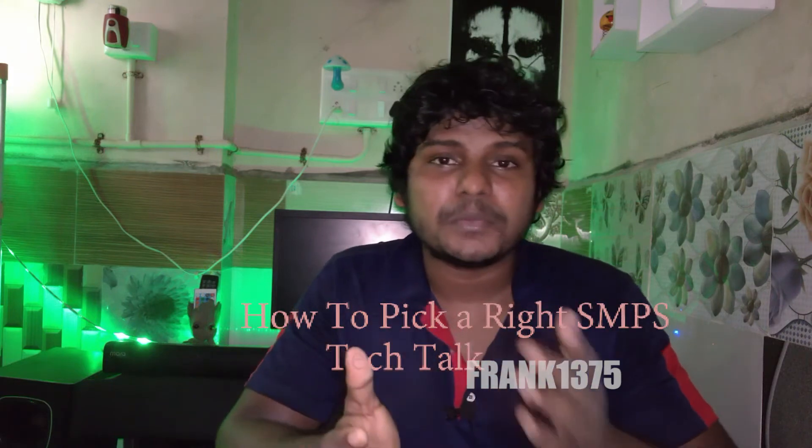In a system, not only the graphics card, motherboard, and processor but also the SMPS will be really important. My name is Frank, and today we're going to see how to pick the right SMPS. SMPS stands for Switch Mode Power Supply, and in simple terms it can be described as stabilizing the output voltage.